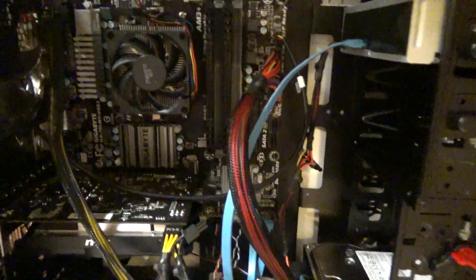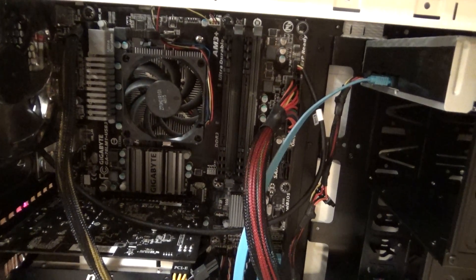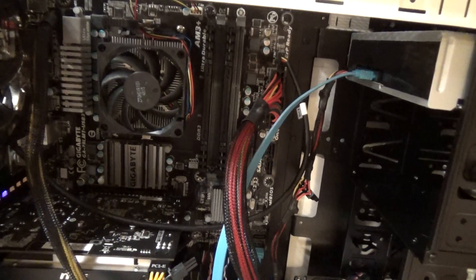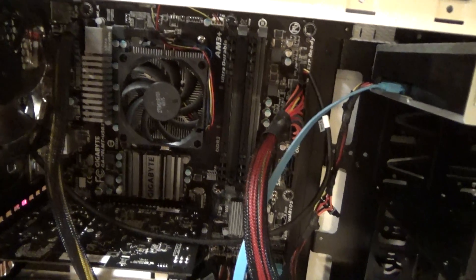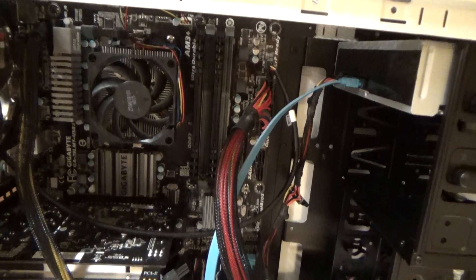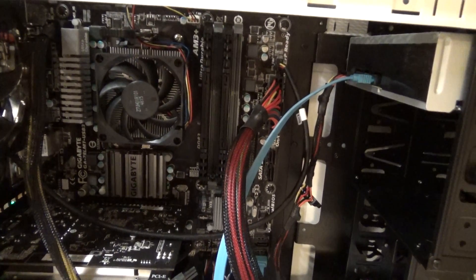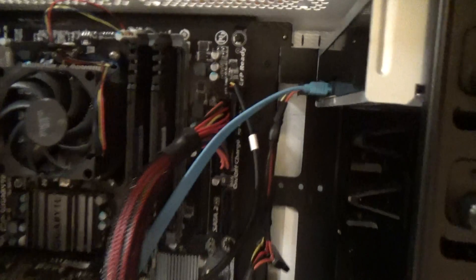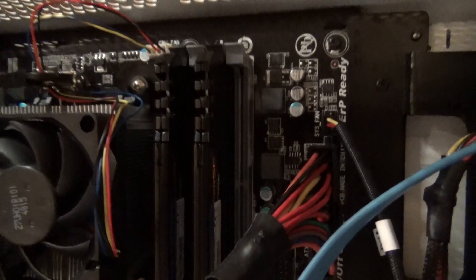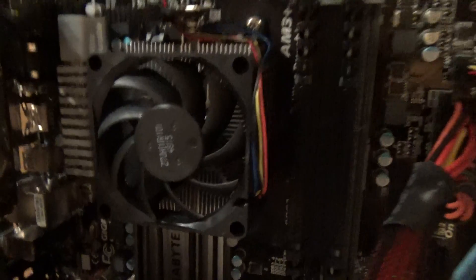Here are the guts. I went with a Gigabyte 78LMT USB3 AM3 motherboard. It's kind of an older board — uses DDR3 RAM as opposed to DDR4, which is the new craze right now. DDR4 is faster, but that doesn't completely put DDR3 out of date just yet, so I went with the cheaper DDR3 option. I got some EVGA 2400-speed DDR3 in there right now — only eight gigs, but I plan on getting another set to upgrade it to 16.